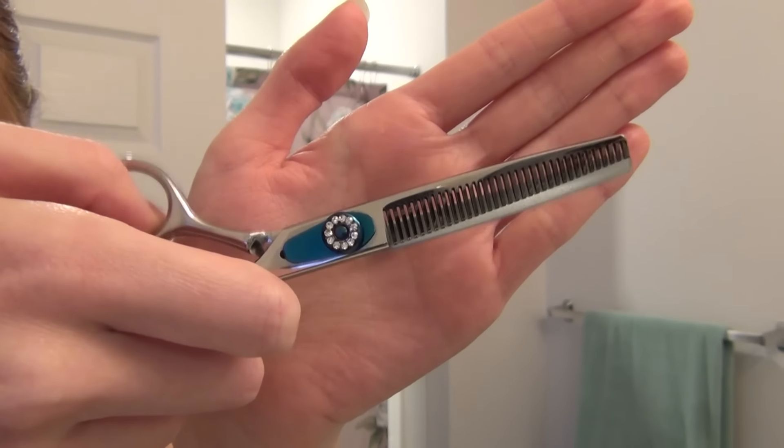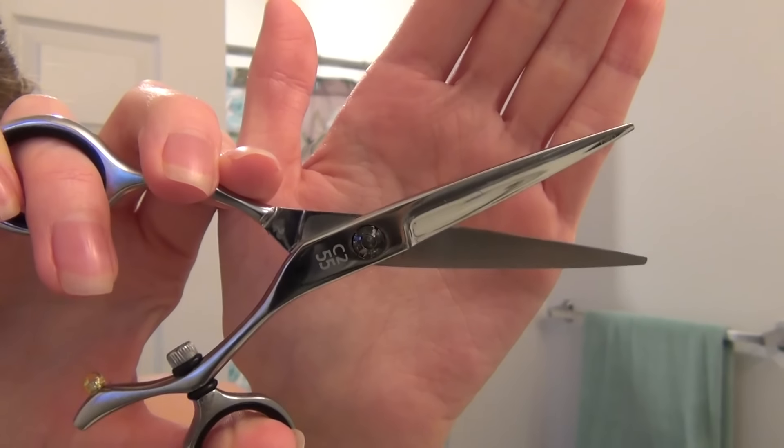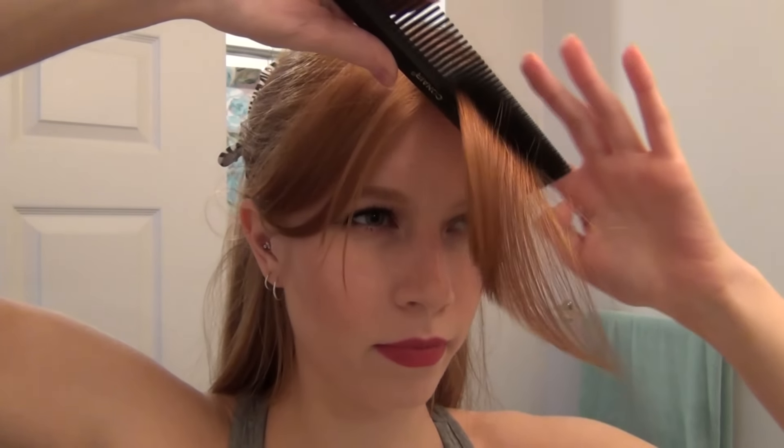I'm going to be using thinning slash texturizing shears to cut my bangs, but you can use regular shears. I just like the softer edge it gives my bangs using the texturizing shears.